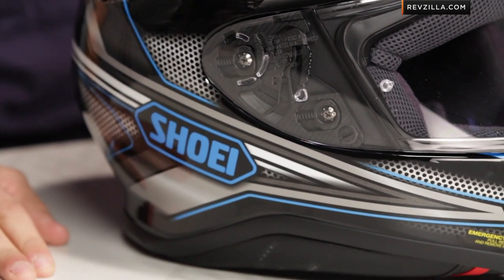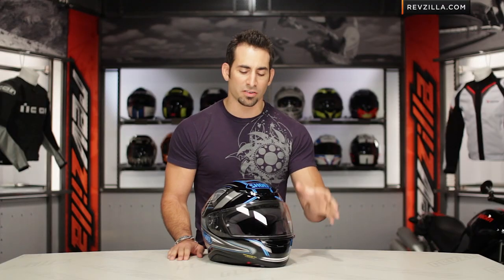Thanks for watching our brief graphical overview of the Shoei RF-1200 Dominance Graphic. I'm Anthony. We'll see you next time.